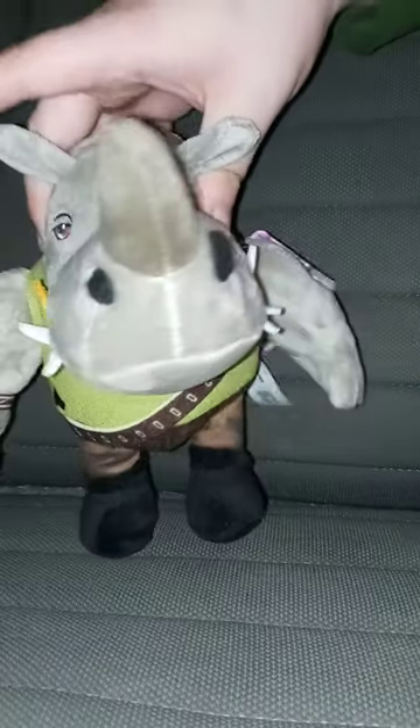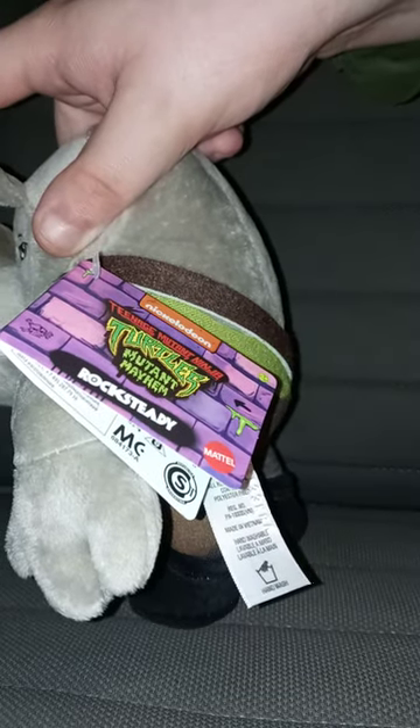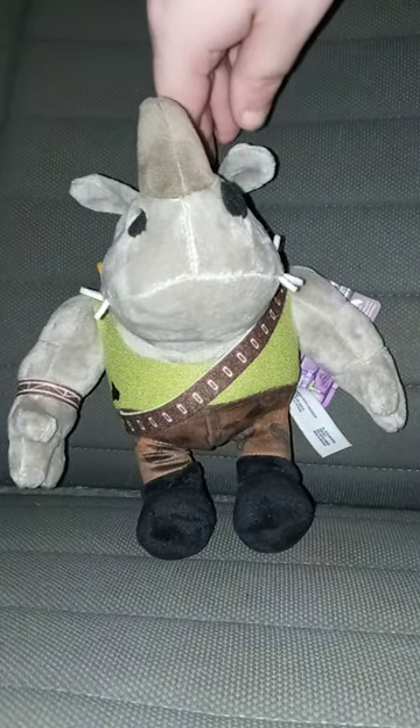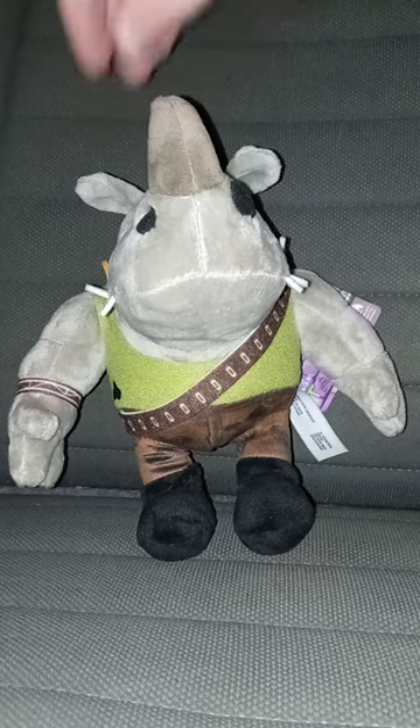Here's the plushie itself. There's the tag, which sadly has no picture on it. Let's go ahead and take the tag off Rocksteady and review it.